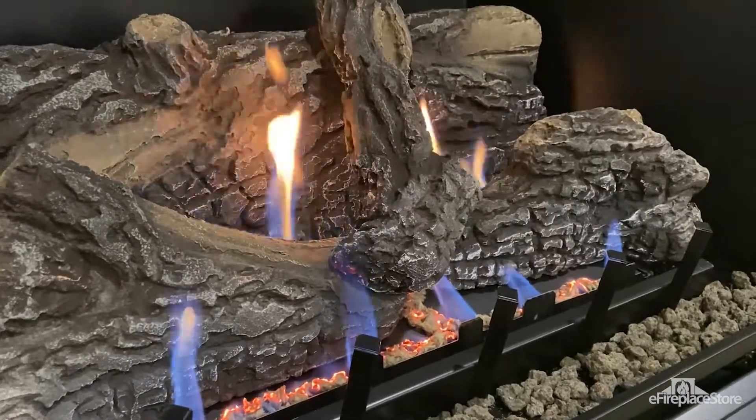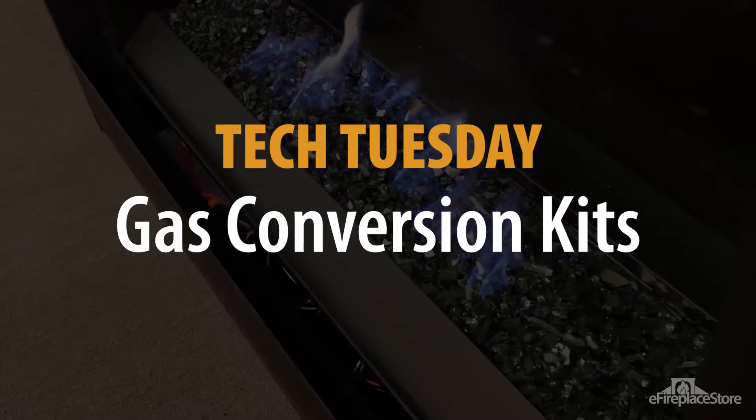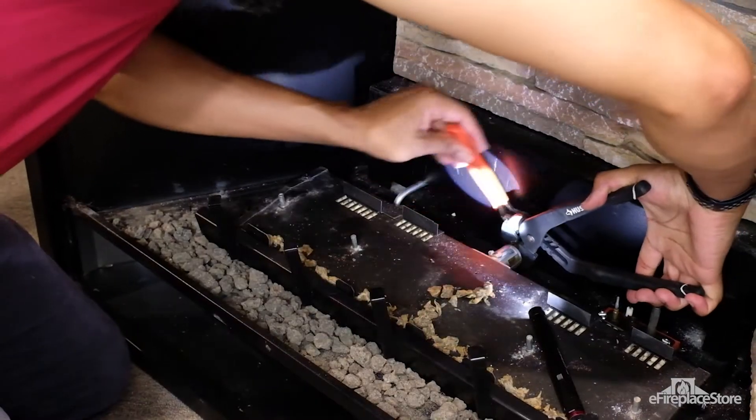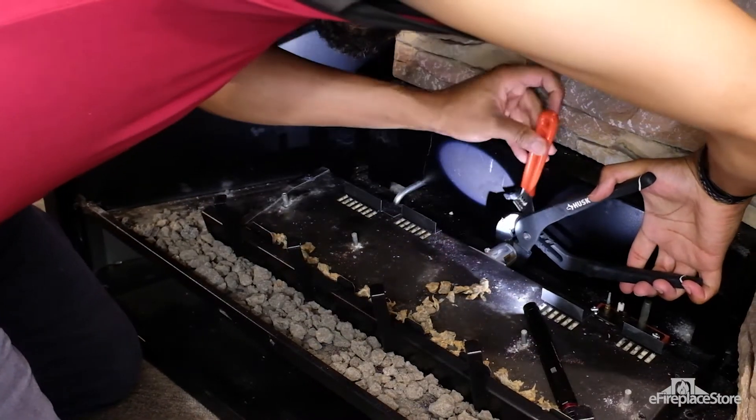Converting from natural gas to propane or vice versa is one of the more complex gas fireplace service tasks. On today's Tech Tuesday, we're showing you what goes into installing a gas conversion kit. While it's possible to do the work yourself, the hearth industry's recommendation is to have a qualified professional install your conversion kit.